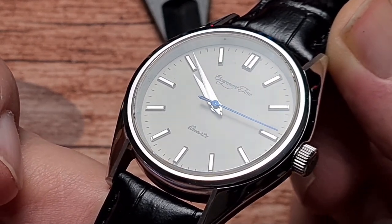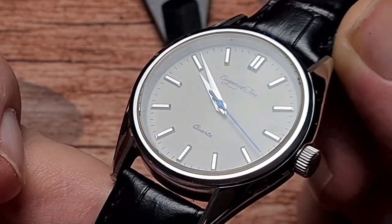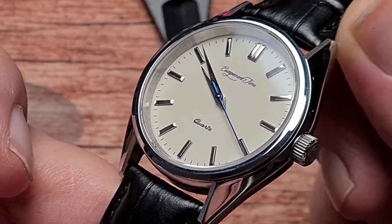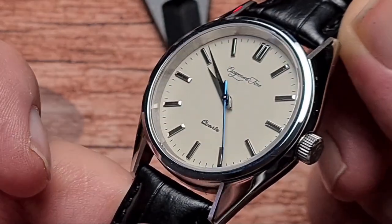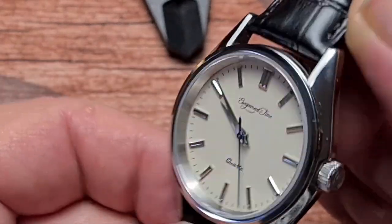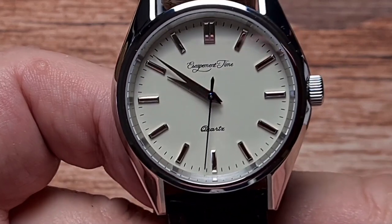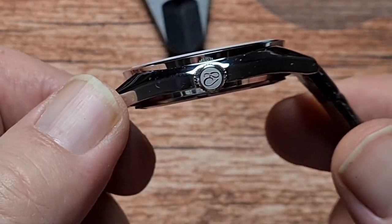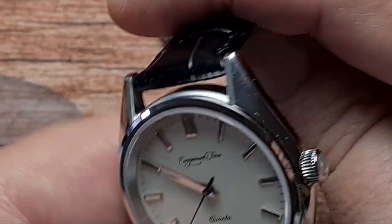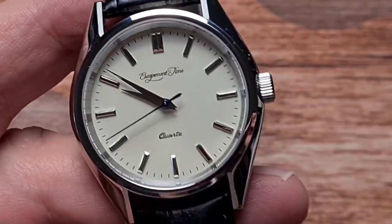When you get this out into natural daylight, it really does play with the light — those little angles on the ends of the baton indices, the Dauphine hands, and that blued second hand really do look cracking out in the daylight. And being a nice slim 9.5mm, I think it's great for wearing with a shirt and tie.